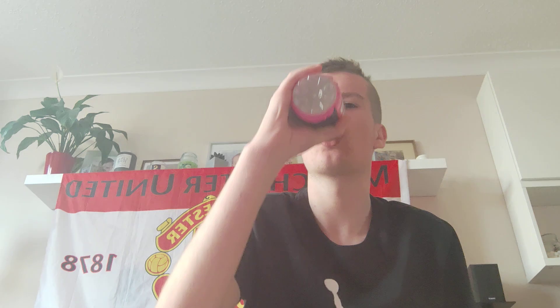Smell it — 10 out of 10 — because it's the same flavour apparently, strawberry lemonade. It's nice.